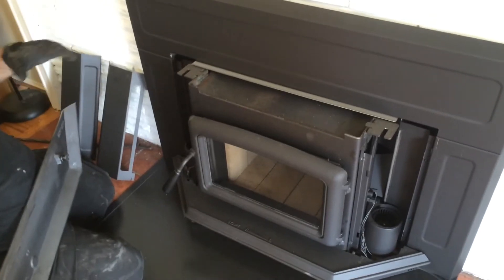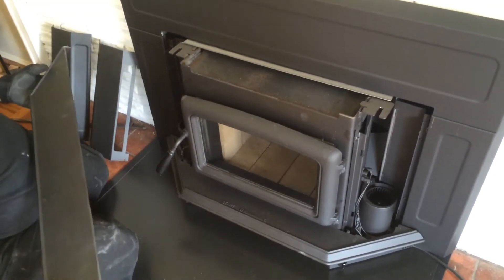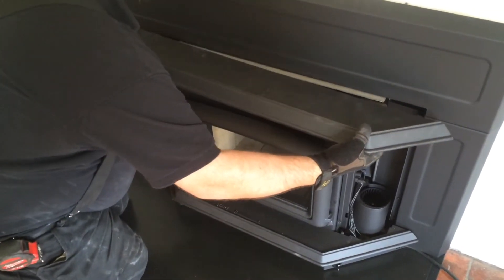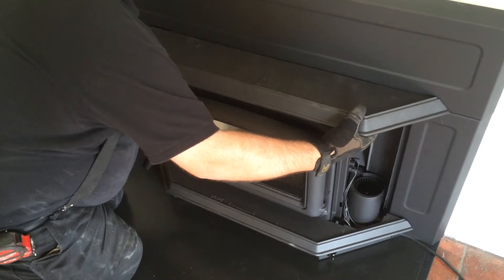And they slide into these slots. This way you don't have to do that old thing trying to fumble the surround on — you just put it on clear. And then they designed it so you can just put this on afterwards, which is wonderful. Makes the installer's life a lot easier.